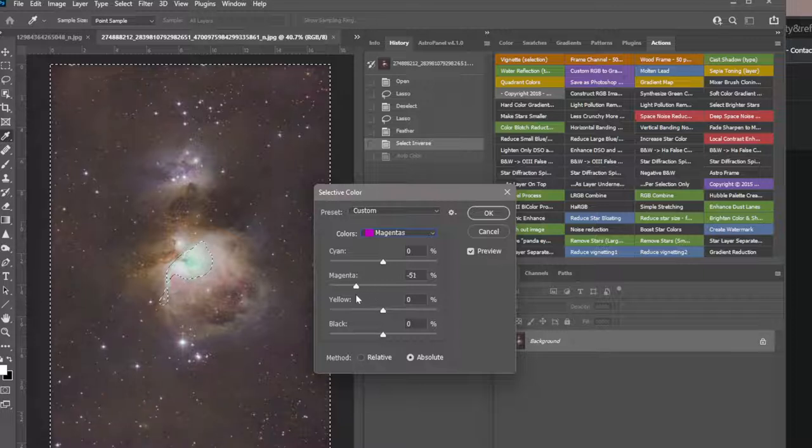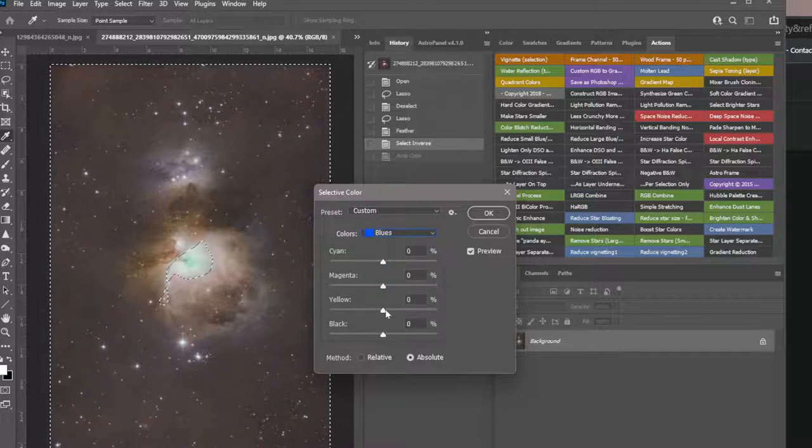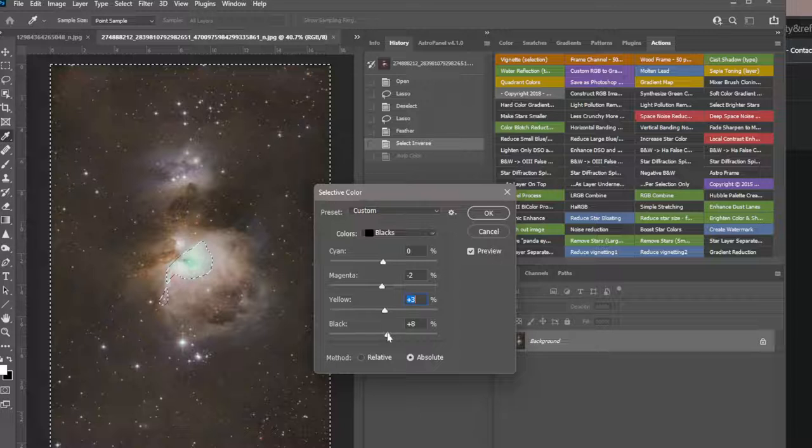There's your magenta — I'm going to pull it out of there. It's too far so I'll come back in just until it's not too magenta. There's some blue in there too so I'll go into the blues and pull that out. Let's look at the blacks and bring them down — it's kind of a rosy black so let's pull out some magenta. I'll add a little gold and darken it.